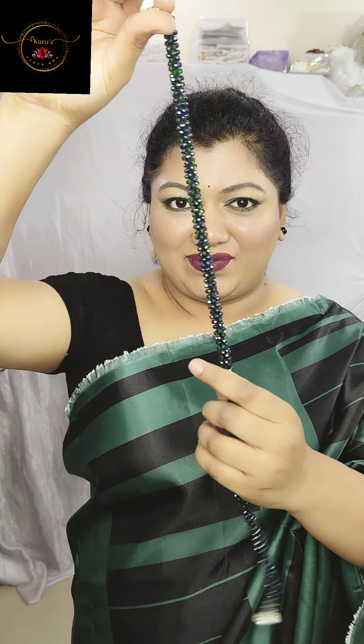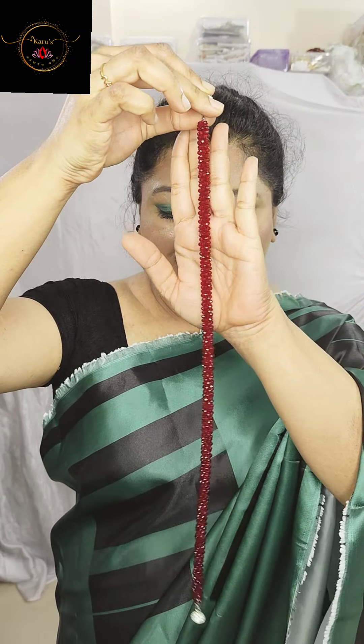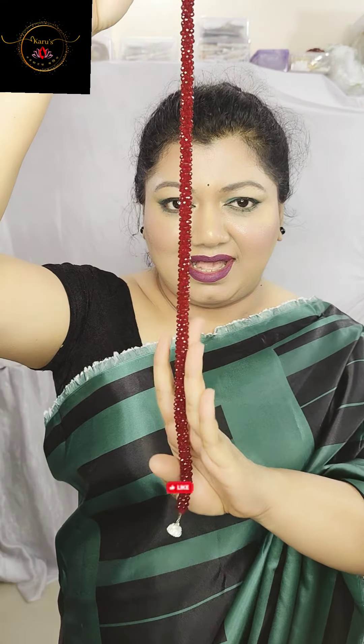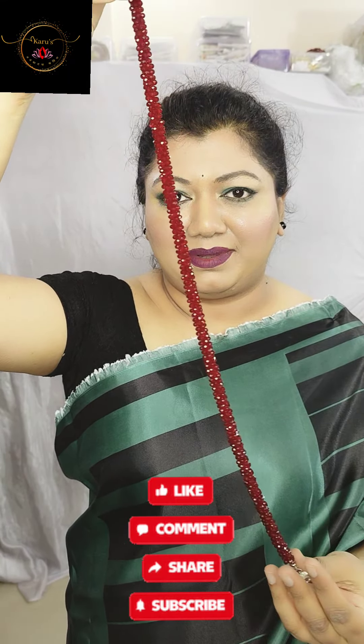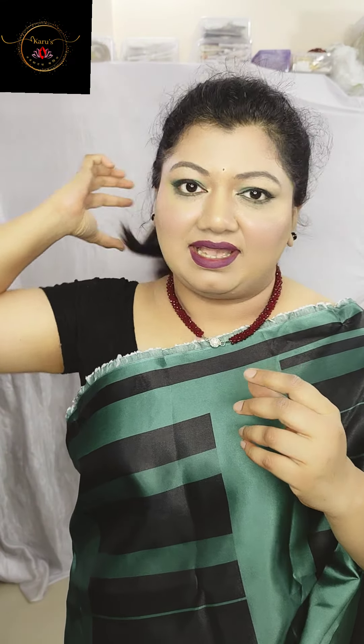Next I will show you another color. First one was peacock green, next one is a very pretty maroon color. I just want to show you the quality of crystals — and this is the magnet. I'm just giving it a try-on so you will have an idea of how it looks exactly. This is maroon color.